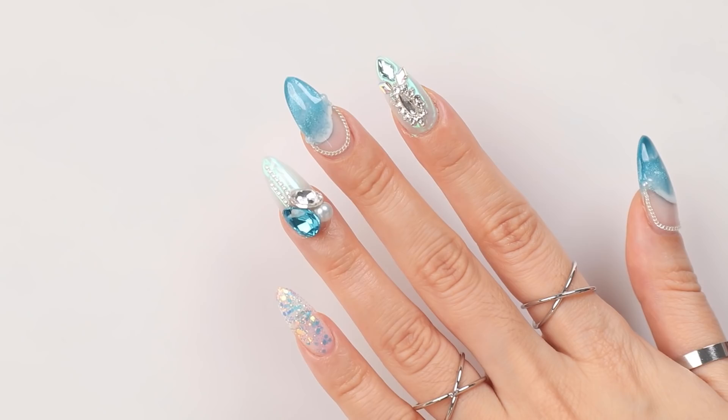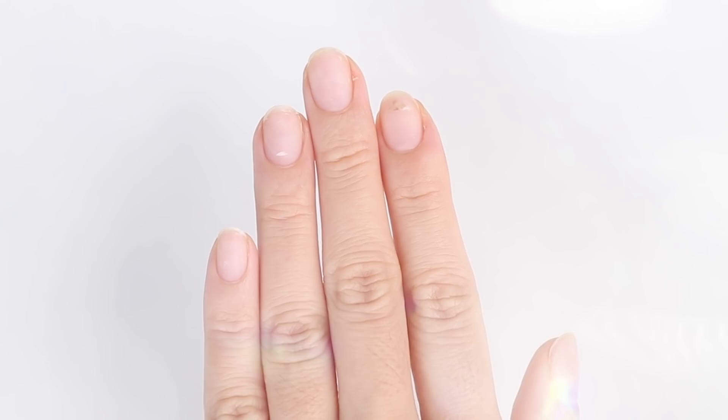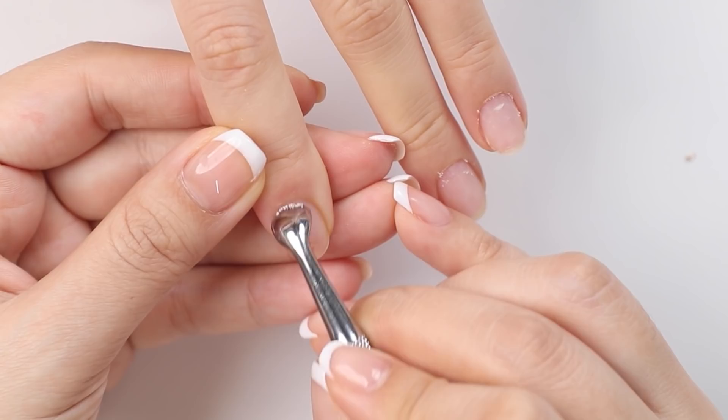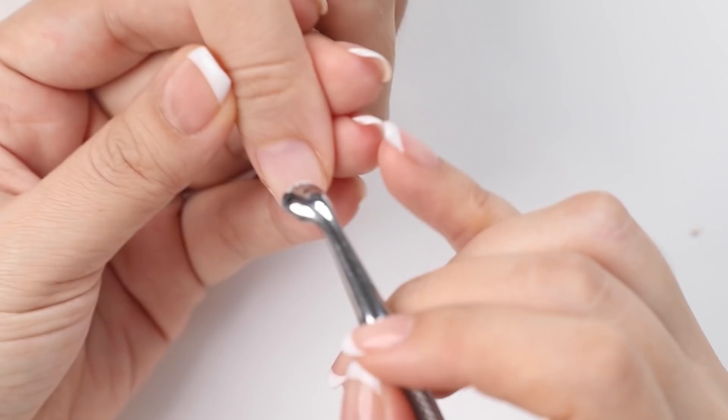Today I'm working on my friend Zen. She can actually function with long nails so I love doing interesting designs on her. As always I like to work on her cuticles first. I'm going to show you how I do my dry cuticle care also known as a Russian manicure.